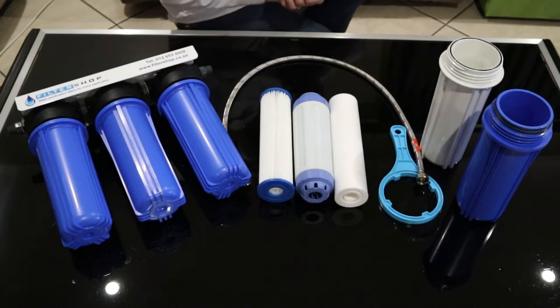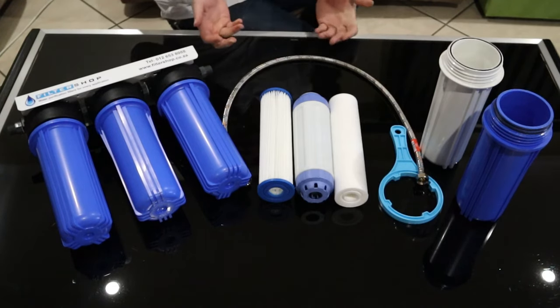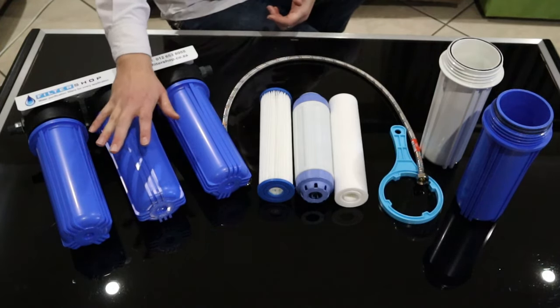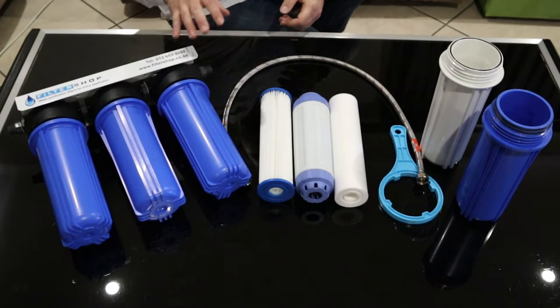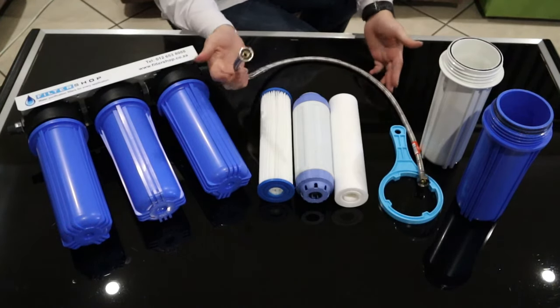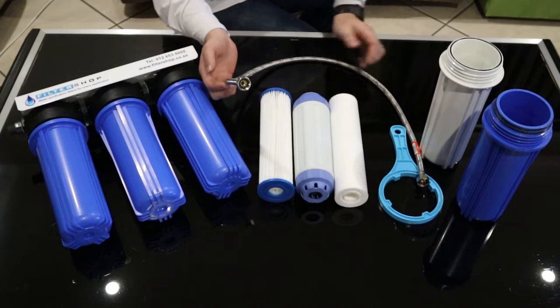This is our triple direct line system. It is one of our most popular systems. Basically what the system does, it's an under-counter unit for a single basin, but what you actually do is you convert the basin's entire cold water line to filtered water.